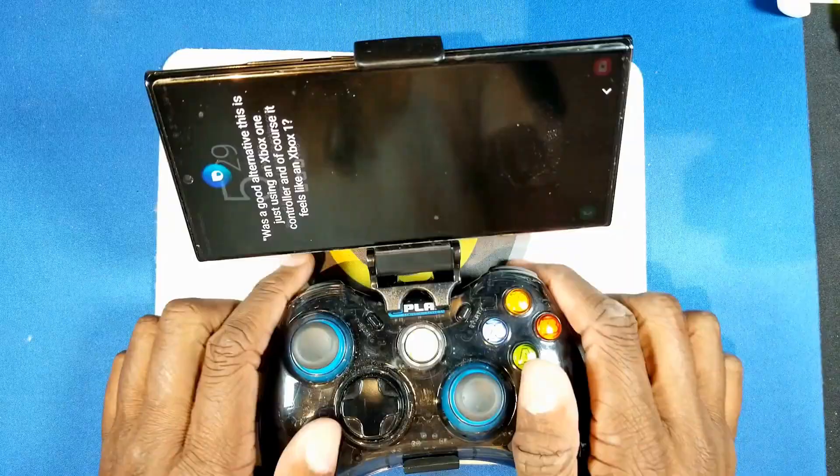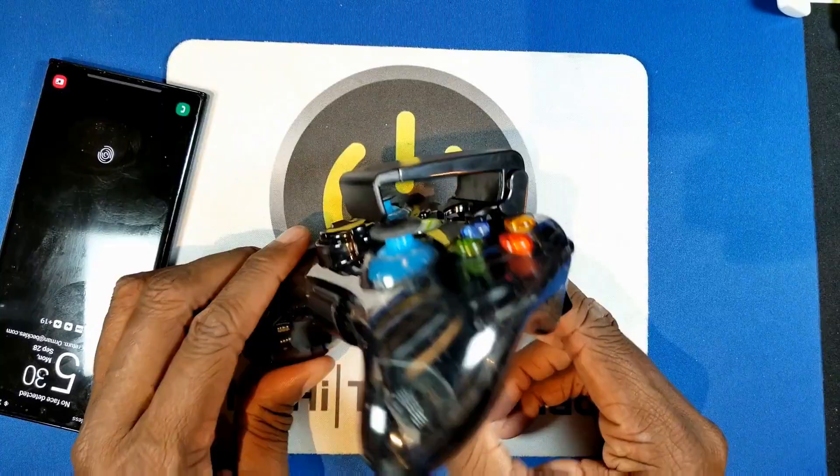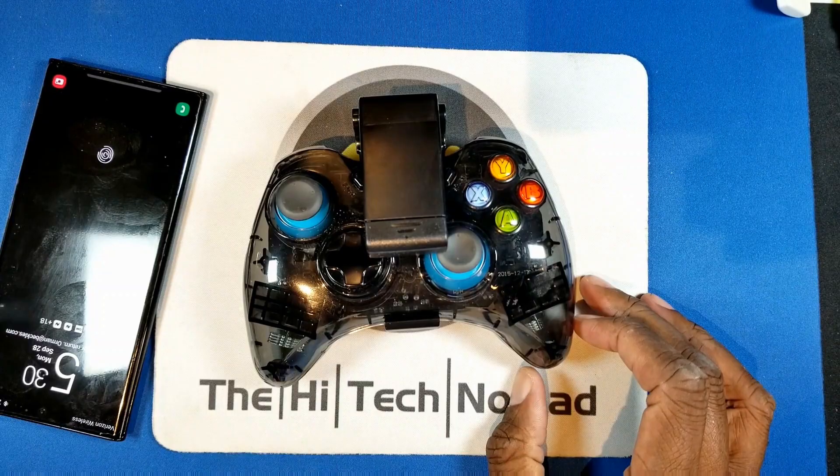When I'm out and about I really do like to play games once in a while. I was using an Xbox One controller but as you can see that's a little too top heavy and it won't fit in my pocket. There's got to be a solution and here it is.